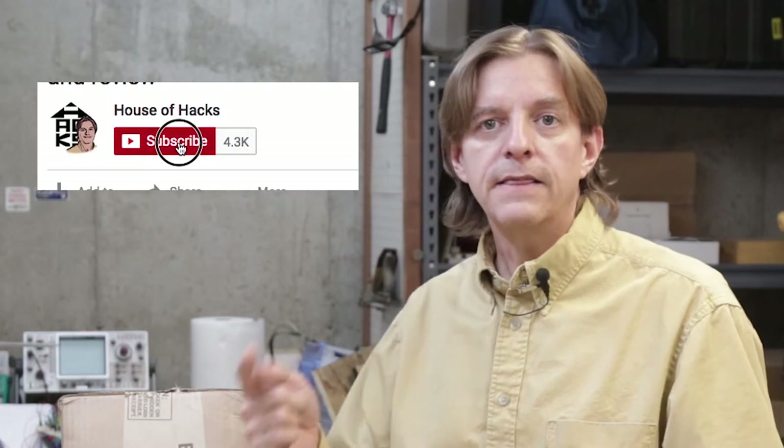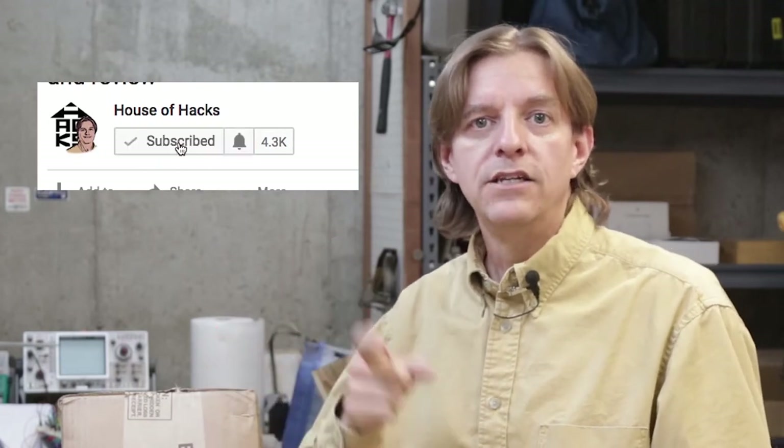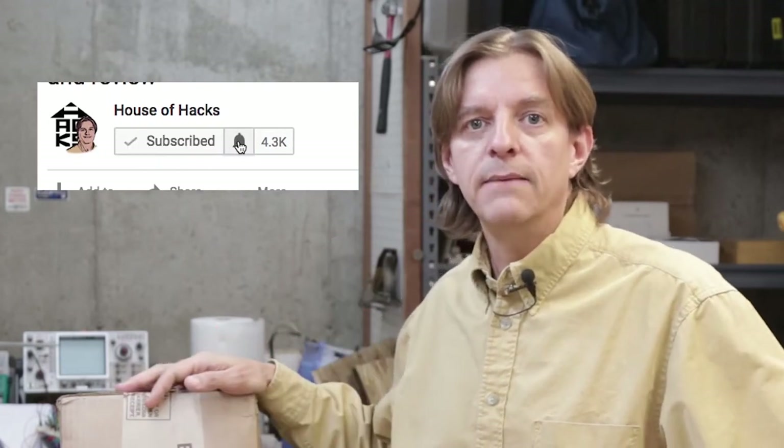So if this is your first time here at House of Hacks, welcome — I'm glad you're here. And if you're interested in making things related to woodworking, metalworking, photography, electronics, computers, things of that nature, hit the subscribe button and YouTube will notify you next time I upload a video.